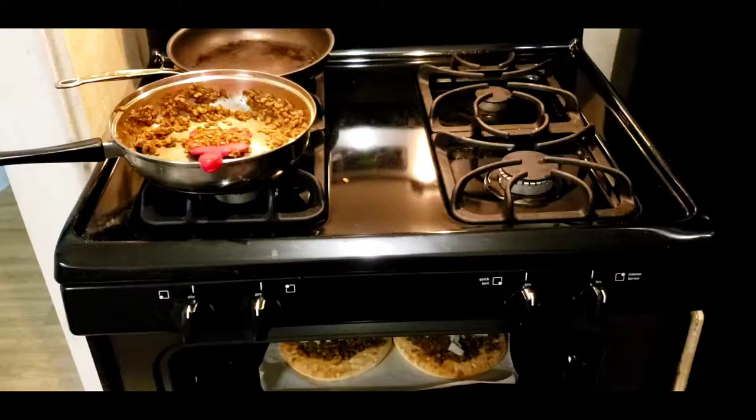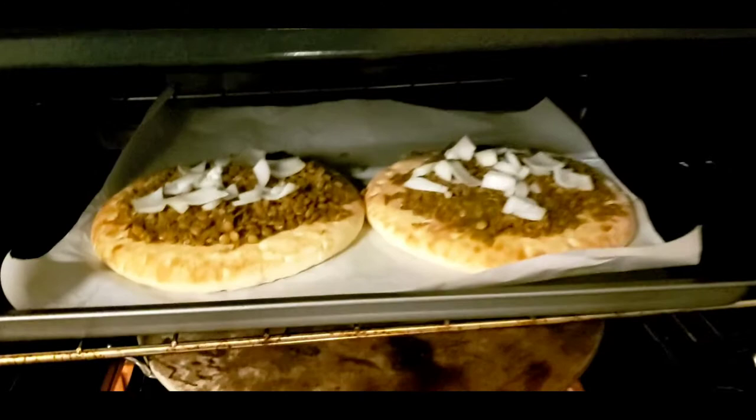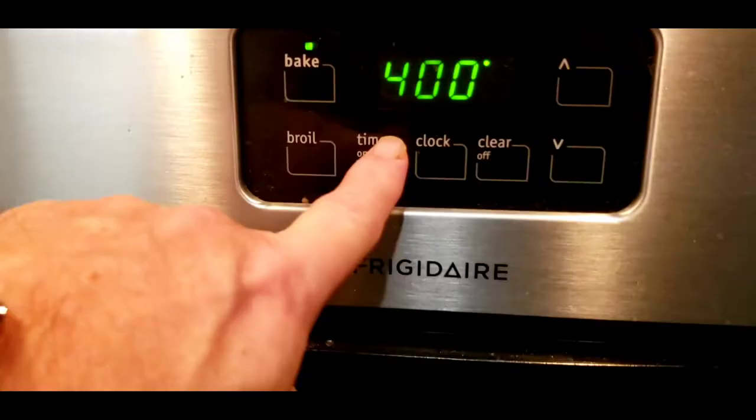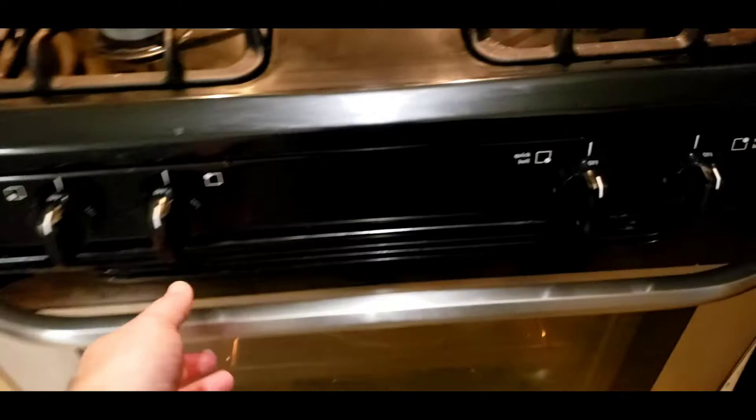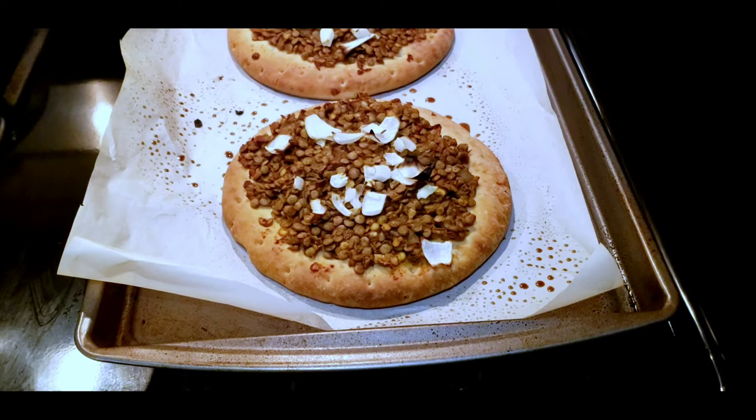Cook the pizzas at 400 degrees for about 20 minutes. Your oven might be different than mine, so just check it after 20 minutes and see if the crust is golden brown around the edges — that's when you know it has finished baking. It ended up taking about 25 minutes in my oven until the crust turned brown.